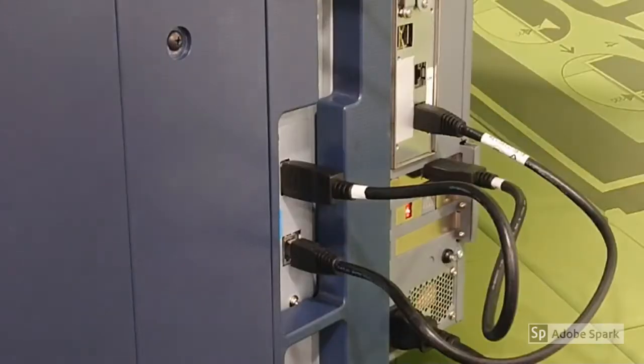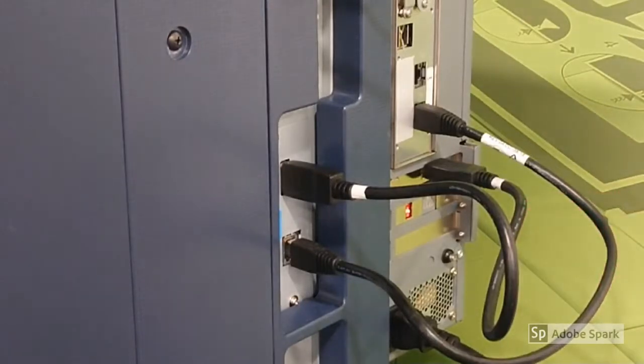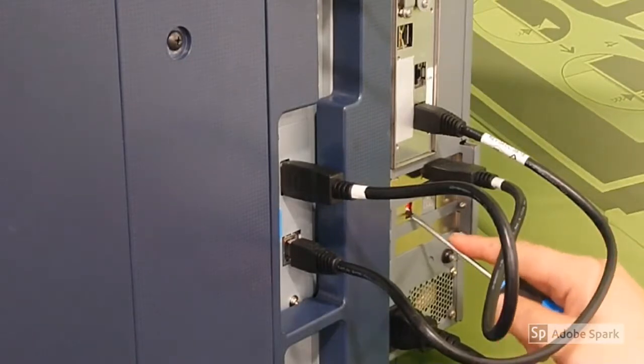This is the Fiery controller bolted onto the back of your machine. We need to first of all change the dip switch on the left, number one, to the on position, just using a small flat-bladed screwdriver.